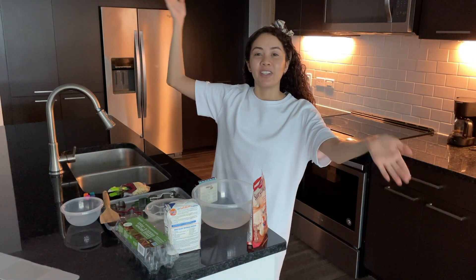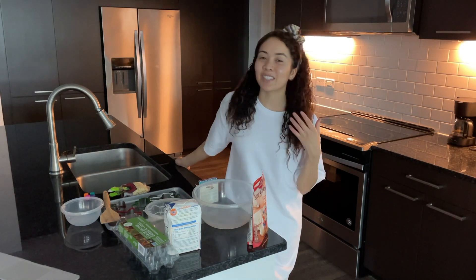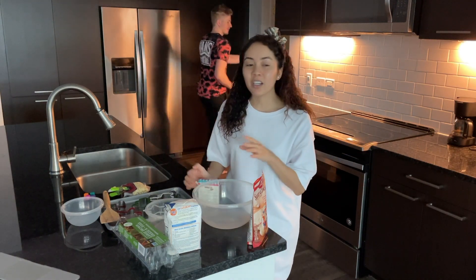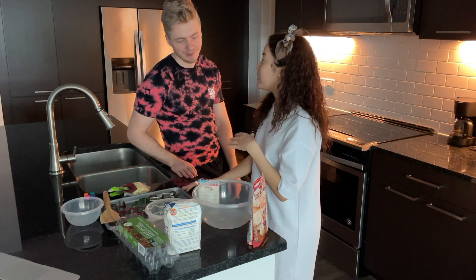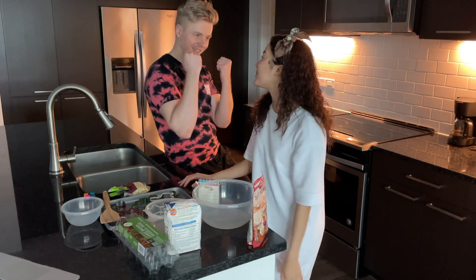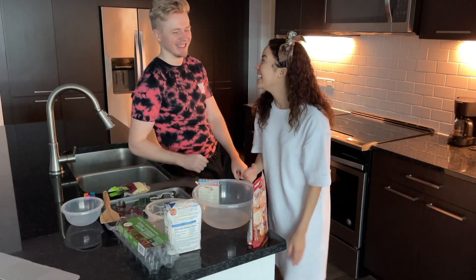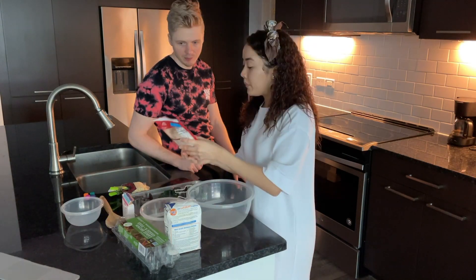Welcome back to my channel. Ivan and I are actually going to be doing a bake-off Christmas cookie edition — it's going to be literally so fun. We have the baking section and we are going to be baking the cookies from scratch. Obviously with the gingerbread competition all this stuff was already made, all we had to do is decorate, and he won — so annoying. But this time I'm going to redeem myself.